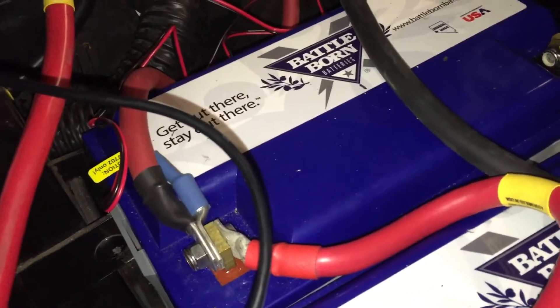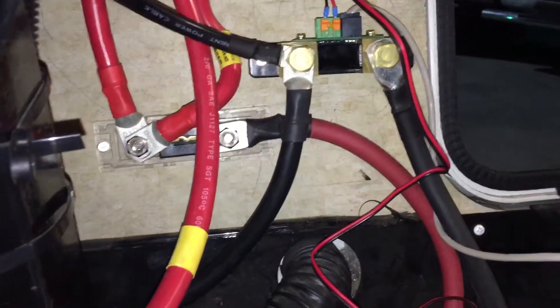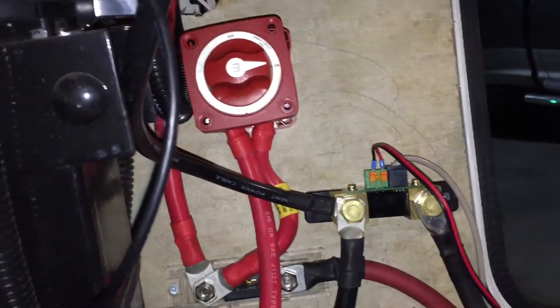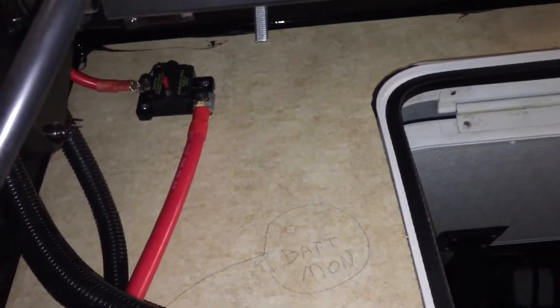Positive comes off of the battery closest to the wall. It's kind of a rat's nest, but first it goes to a fuse, then up to the disconnect, and then off of the disconnect. Off of the fuse is the disconnect as well as a circuit breaker, which then feeds my Xantrex 1000 watt inverter.